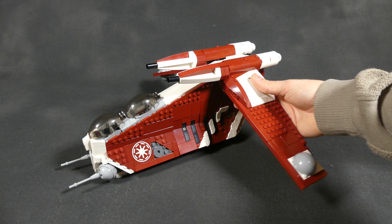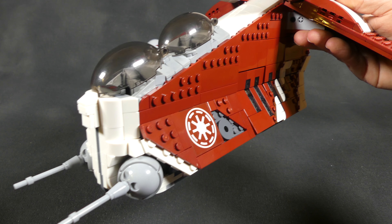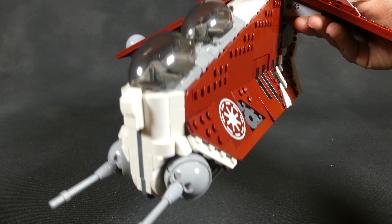Now obviously not everything is bad or inaccurate with the set, but if you want that step up in quality, accuracy, and detail, this model is definitely for you, and I'm going to show you why.